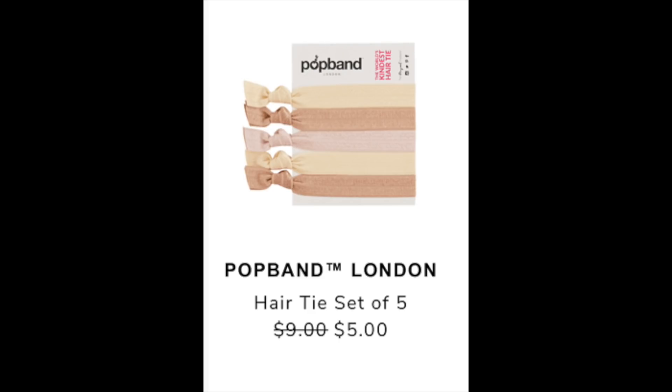Another item posted in the community is the Pop Band London Hair Tie Set of Five, with a retail value of $9 and being reduced to $5 during the summer edit sale. I found them on Amazon for $9. The reviews were just okay at 3.3 stars. A lot of the negative reviews mentioned they become loose over time, so you only get a few uses out of them.